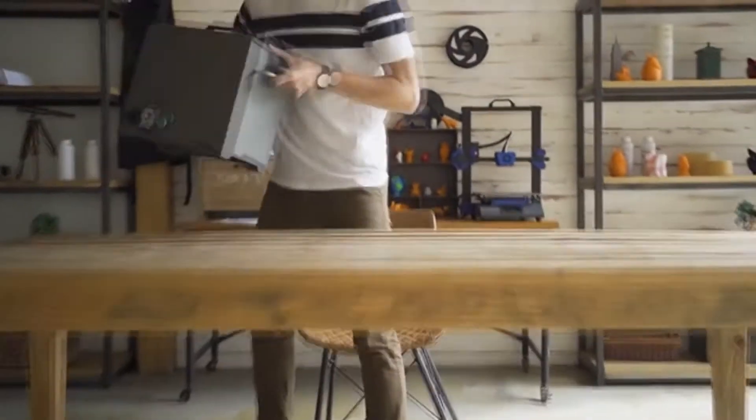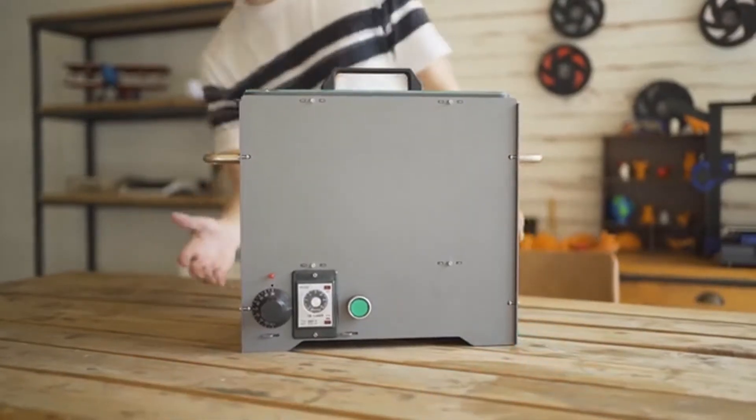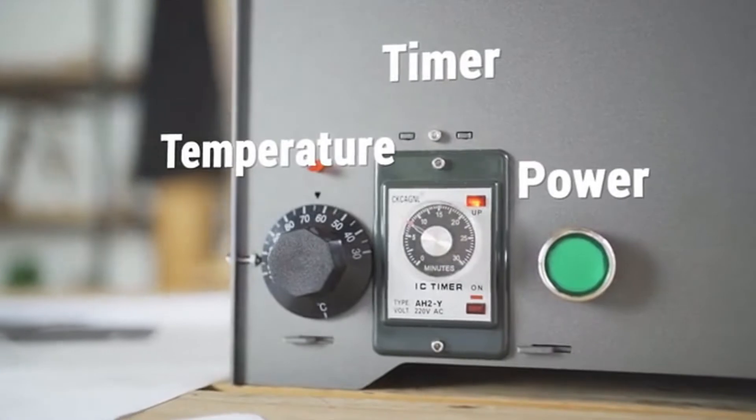So we designed a low-cost chemical steaming machine: PolySmoother. PolySmoother is a user-friendly, affordable polishing tool. It has power, time, and temperature controls for ease of use.